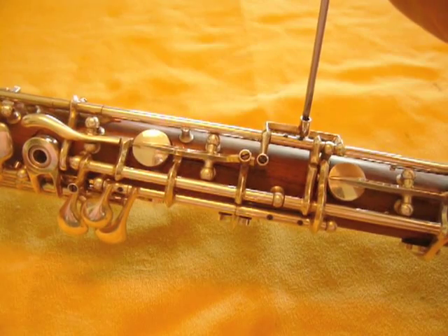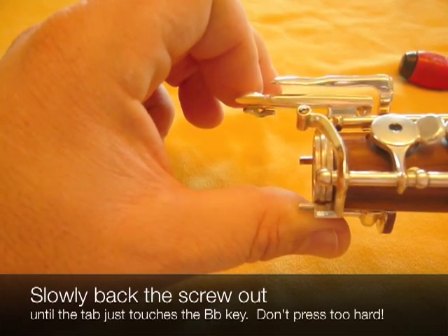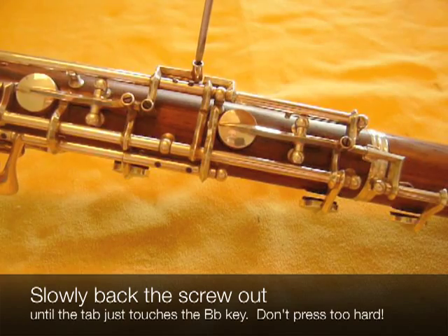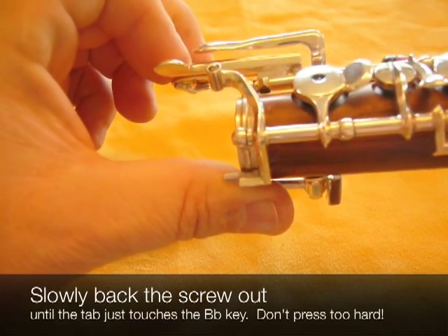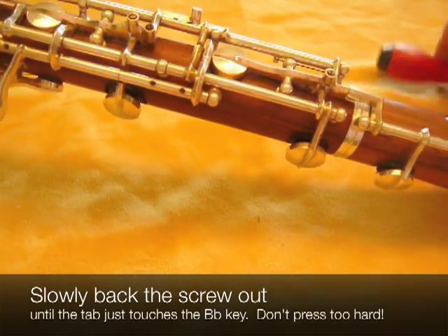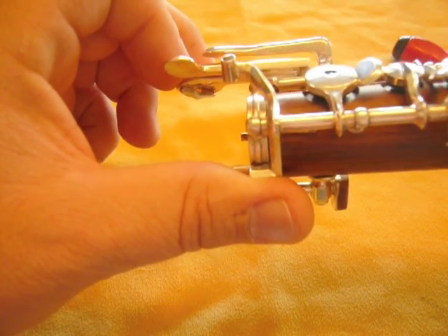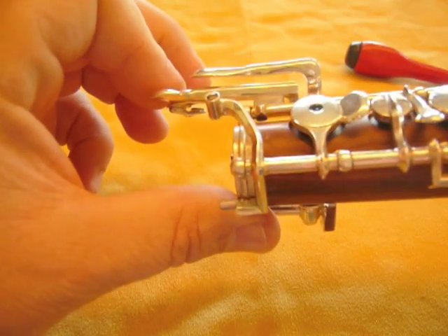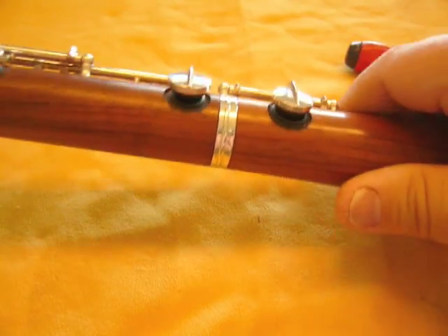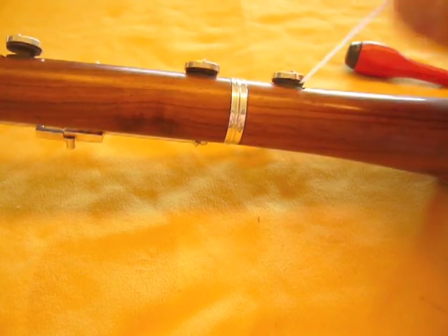Simply back the screw off slowly and you'll see the space between those two get narrower and finally disappear. It's very hard to show on the video, but when you're holding the oboe, you'll be able to see. Just hold it up to a light and you'll be able to tell just a tiny bit more. There we go. As with the others, we should verify that adjustment with the feeler gauge. And it feels good.